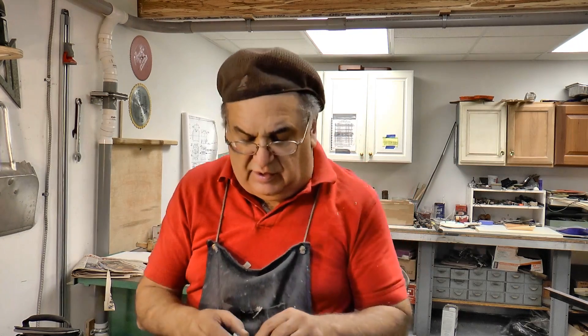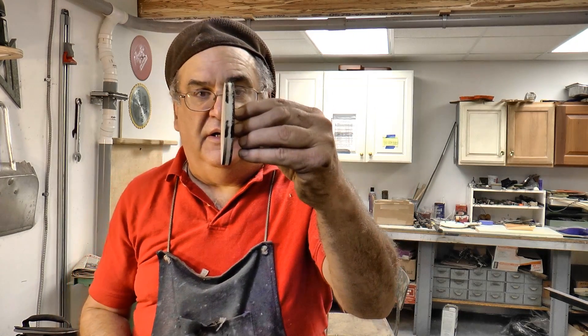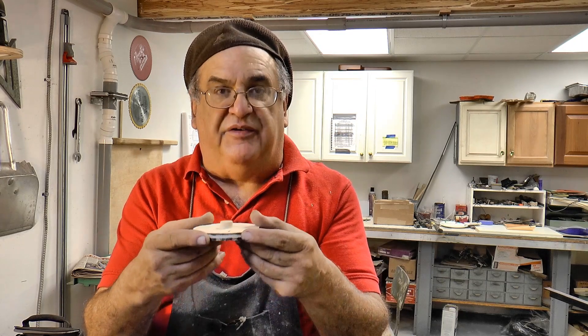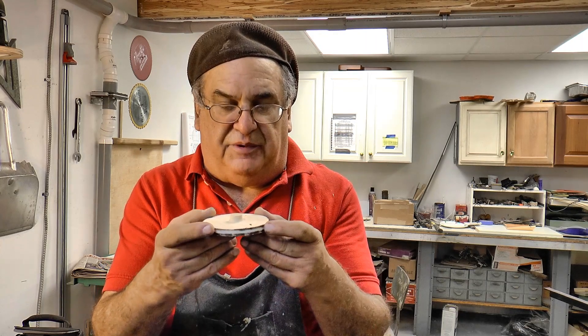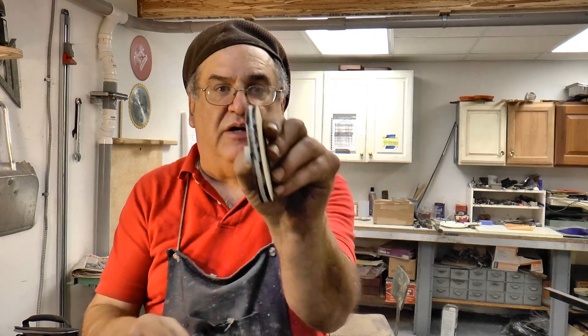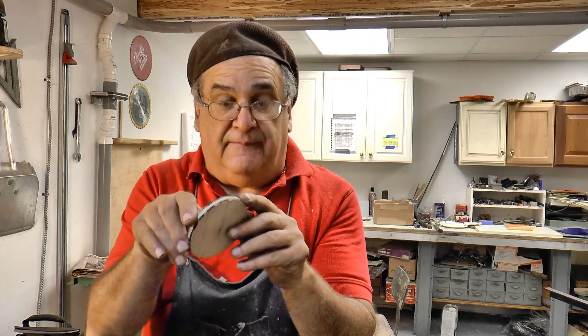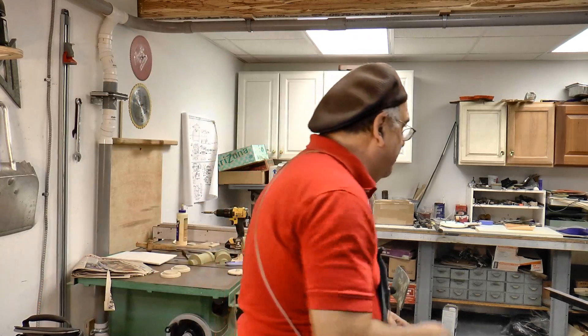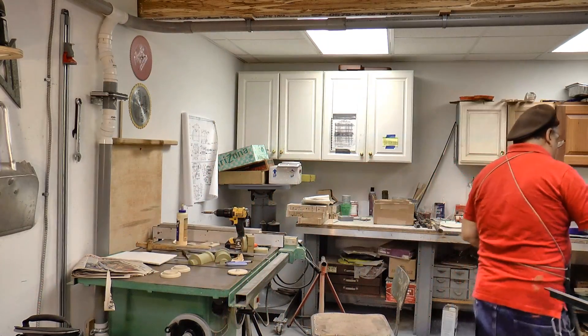Now this one — I could probably hold it on that — but I'm going to just attempt to put it on the disc sander on a couple of degrees and just go around. The reason why I mark that is that when I sand it, I can see if the mark's still there. When the mark disappears, I know I'm there. So I'm going to go over here on the disc sander.